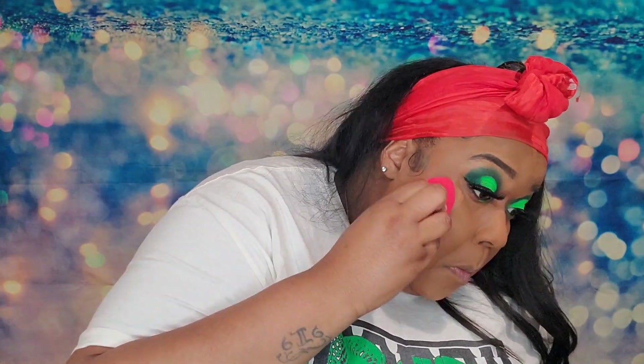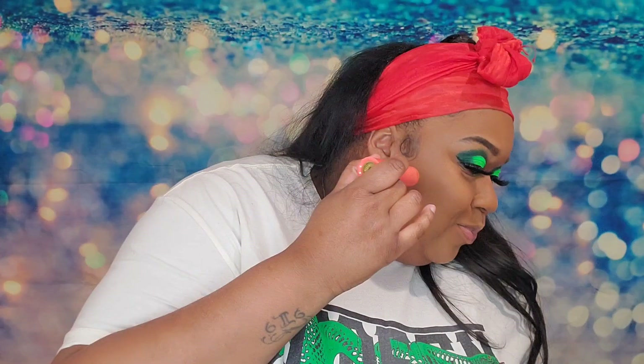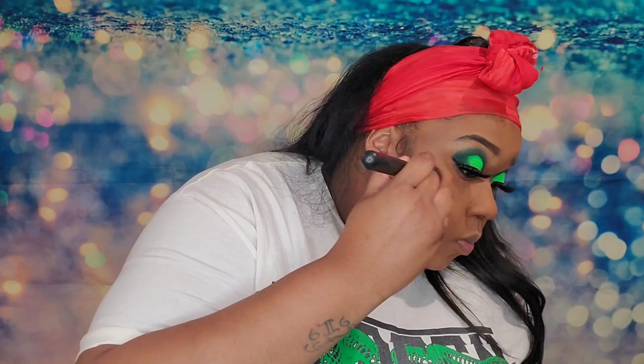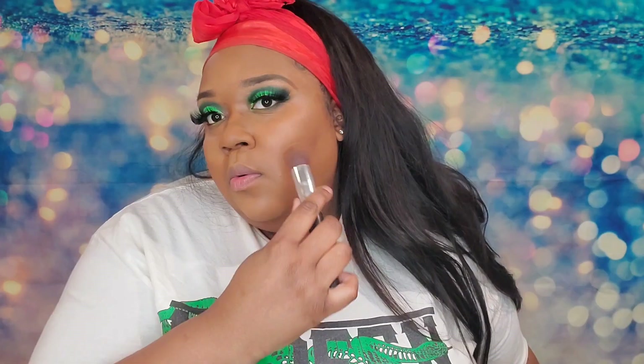I'm going back in with my beauty blender — sometimes I wet it all the way, sometimes I just put a little satin spray on it and blend the rest of the concealer out. I'm doing a slight contour: I took one of Juvia's Place foundation sticks in the color nambia and outlined my forehead a little and right under my cheekbones. I don't do contour on the nose and all that — that's too much and I like my nose — so I just buff it out.